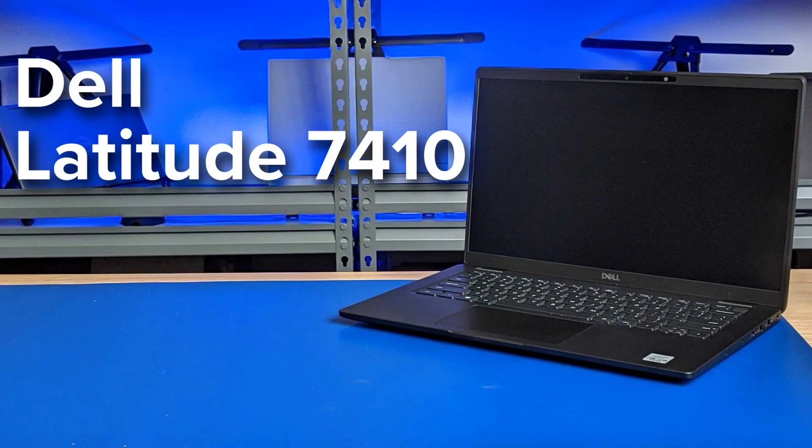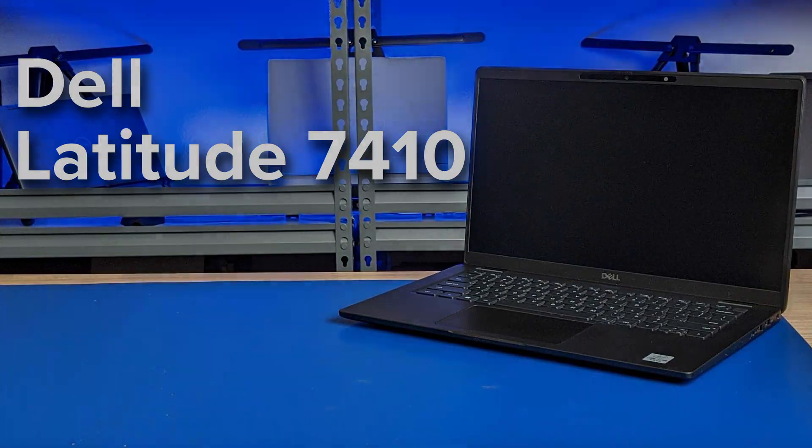The Dell Latitude 7410 laptop. In this film, we will be removing the solid-state drive, wireless LAN antenna, and the heat sink assembly.